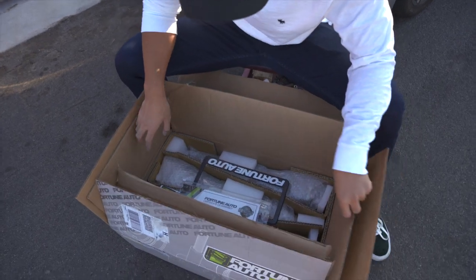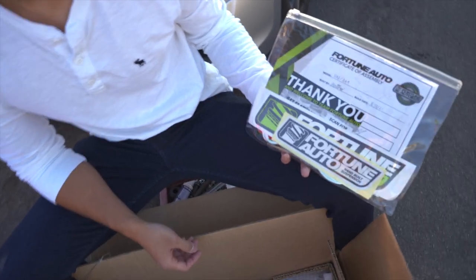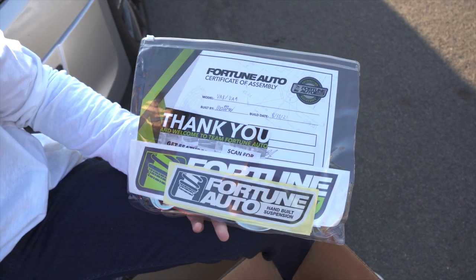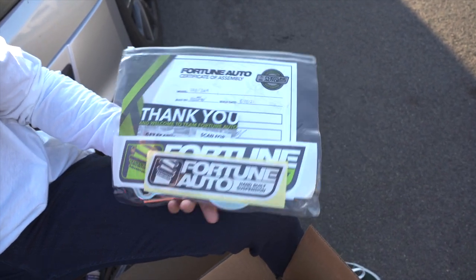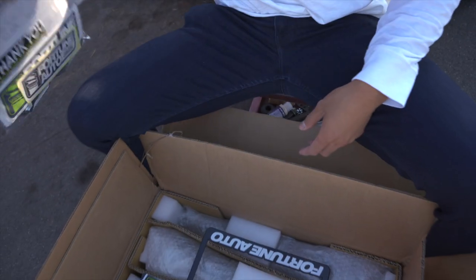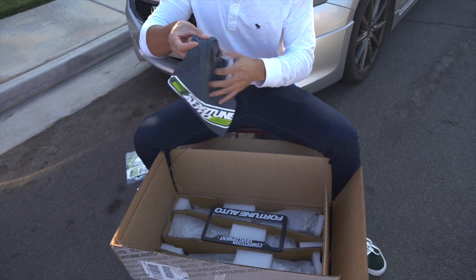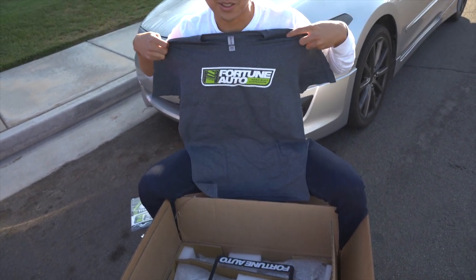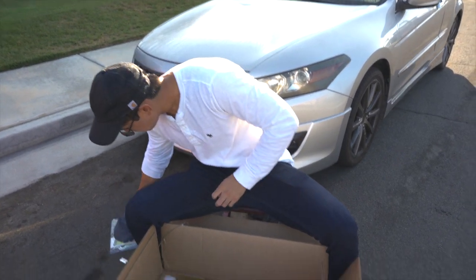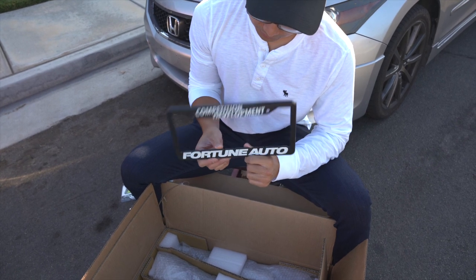Here we go — got some goodies. This is the certificate of assembly; I've never gotten this with a coilover before. They also included the wrenches to adjust height, and then there's a shirt — let's go! I can't wait to wear this. They also have a license plate bracket.